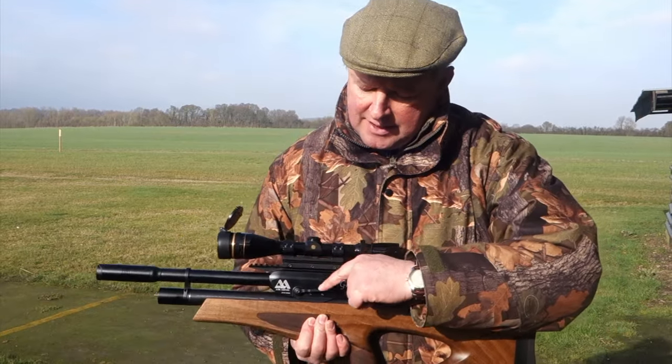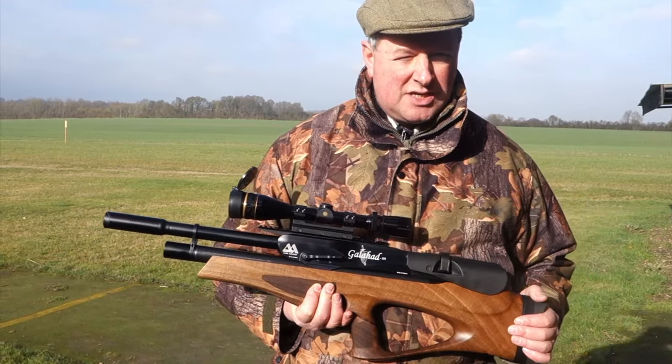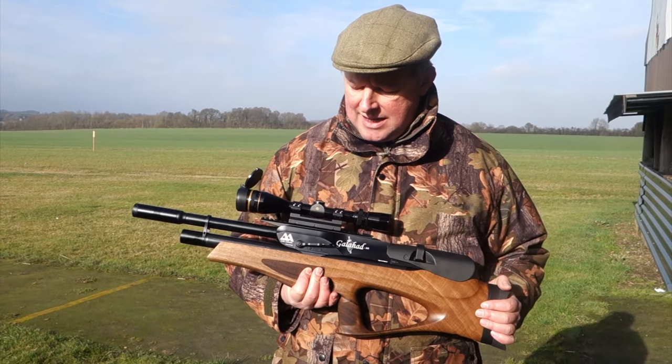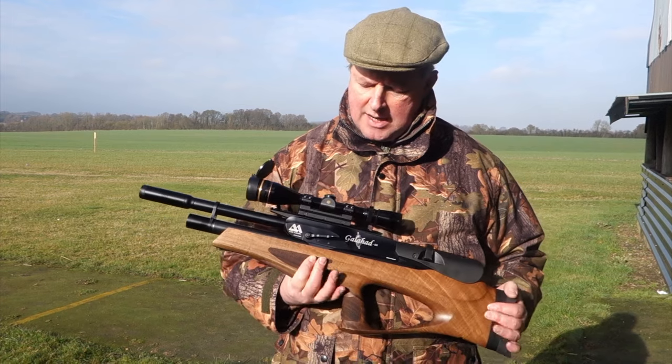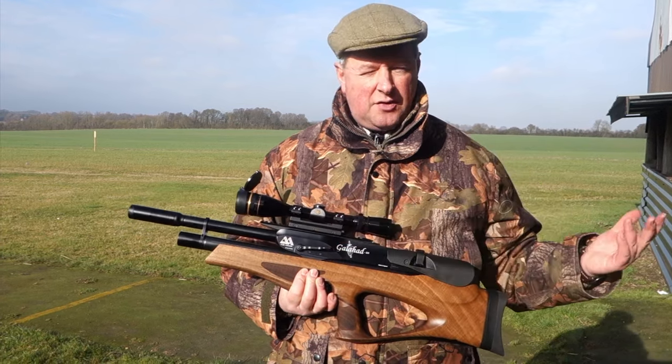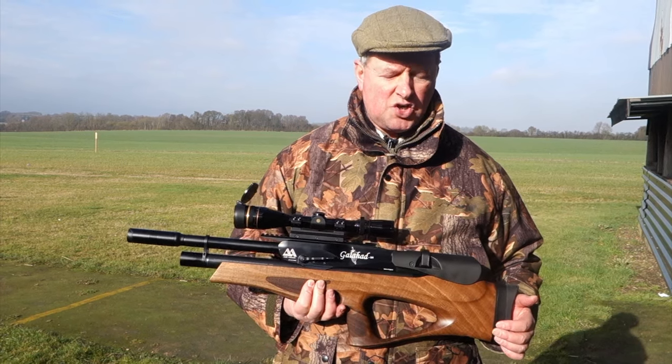A key feature is the midway-positioned side lever cocking — we'll see that in operation in a moment. Because of that position, you can actually cycle the action with the gun in situ in your shoulder.